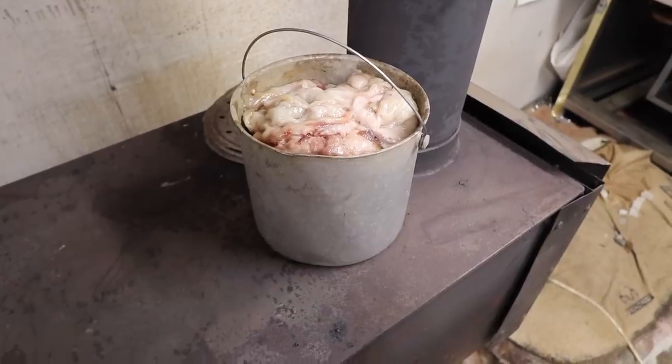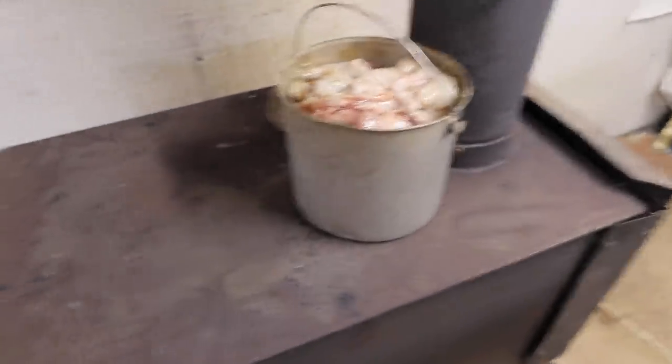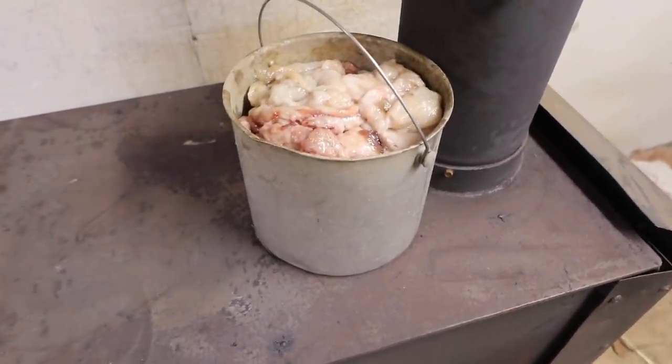I think you guys will enjoy this video. This is kind of a full circle of using this critter. You can hear the pot on the wood stove there — it's bubbling down in there. That's that fat slowly starting to render out.